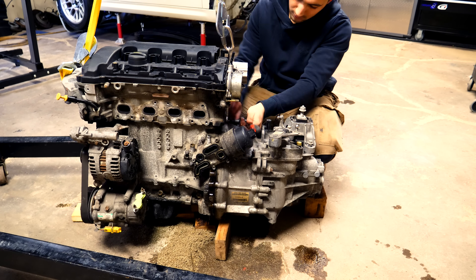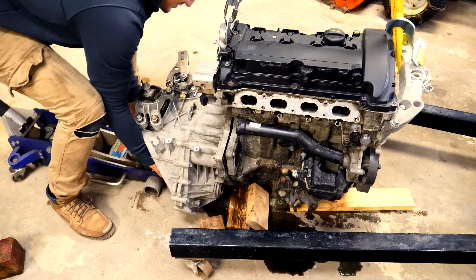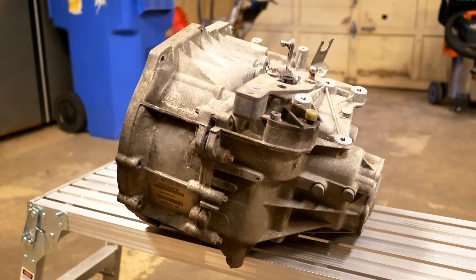Getting the transmission out of the car is the biggest part of this — if you can get to that stage, everything after is a cakewalk. I'll be showing you exactly how to get that done today. If you haven't seen the previous videos, I showed how to remove the motor and the transmission — links are in the description. I'm going to get started by splitting the casings to get access to the internals.